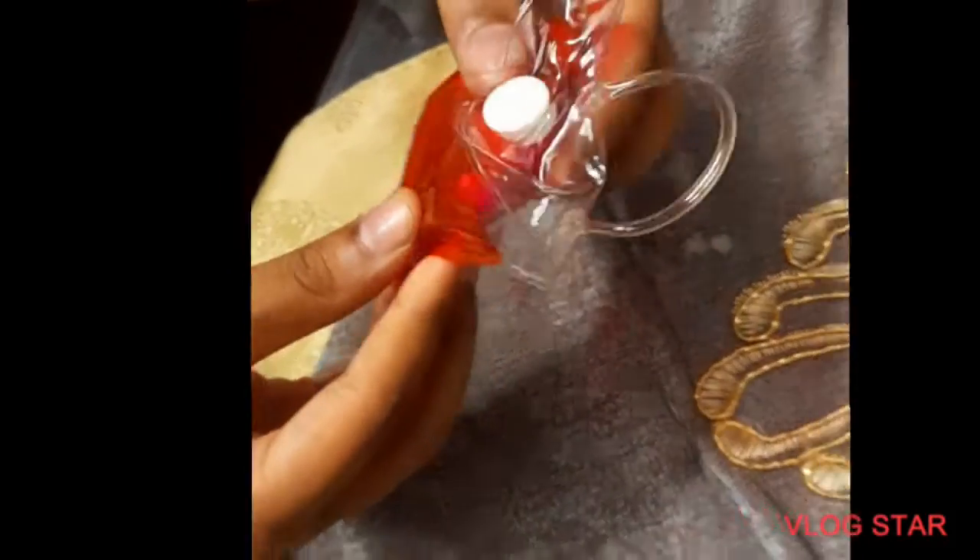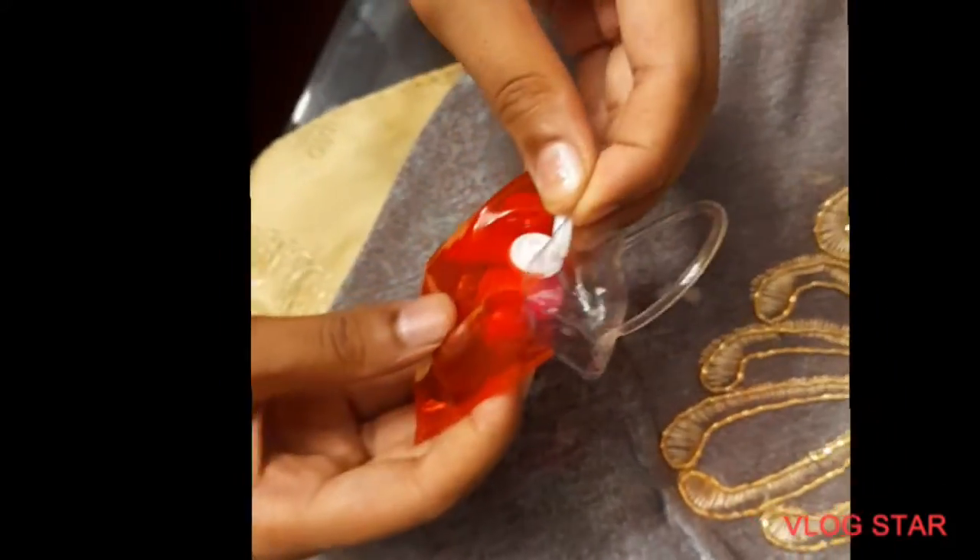Hello and welcome back. Today I am going to unbox a small kit and the cost is 50 rupees. I purchased it. Let's open it and see what's inside.